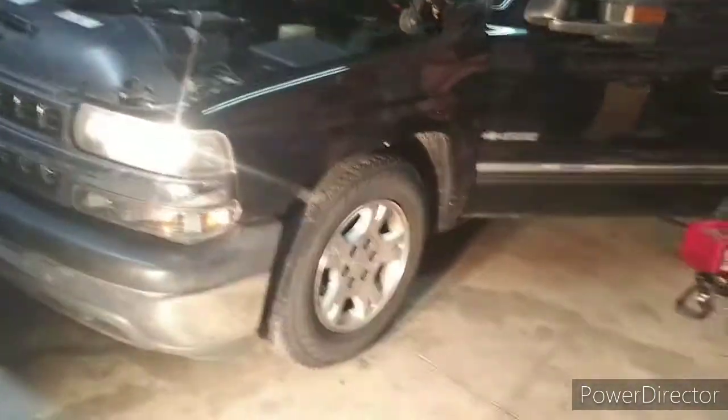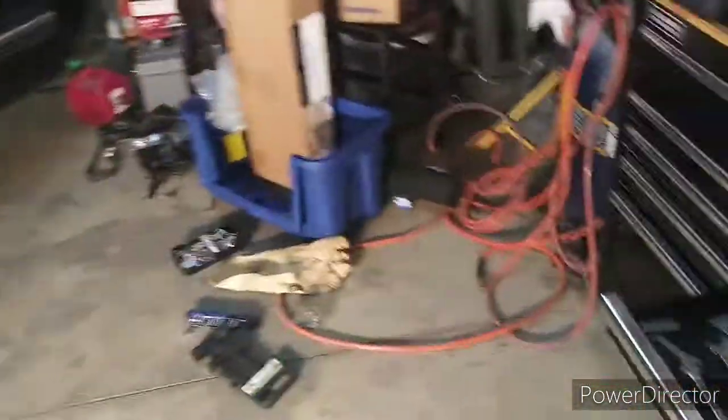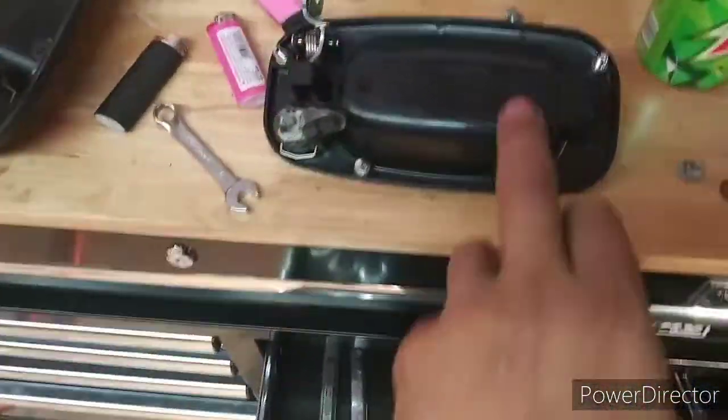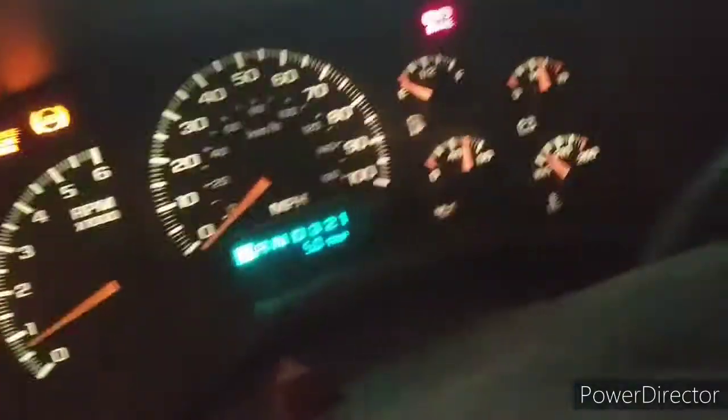Hey everybody, how's it going today? DLD Customs back here, doing a little door handle replacement on my 2000 Chevy Silverado 1500 — it's got the step side bed on it. Got it running right now. I killed the battery, had to jump start it and just let it charge up, let that alternator work, make sure it's all charged up. Yeah, we should be all good.